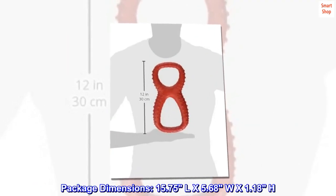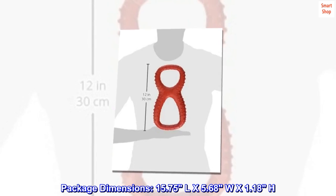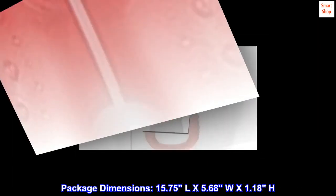Package dimensions: 15.75 L by 5.68 W by 1.18 H.